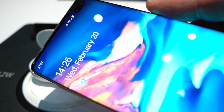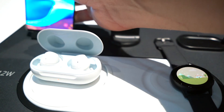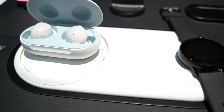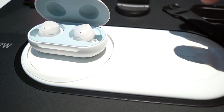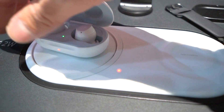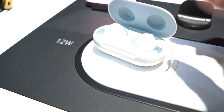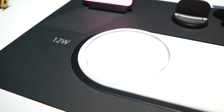Wireless charging has been around for quite a while and there's a bunch of wireless charging accessories out there that you can use. But this one is really, really nice and that's because you've got a full 12 watts on both sides. You can see that Samsung did us the courtesy of putting 12W here for 12 watts on the charging pad.